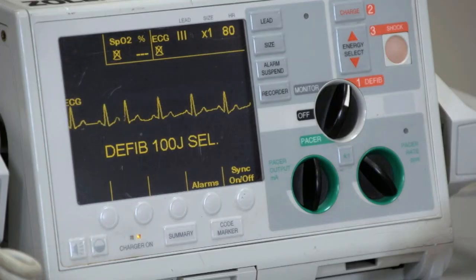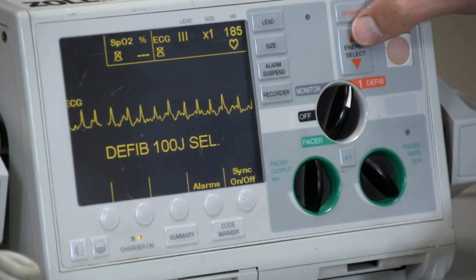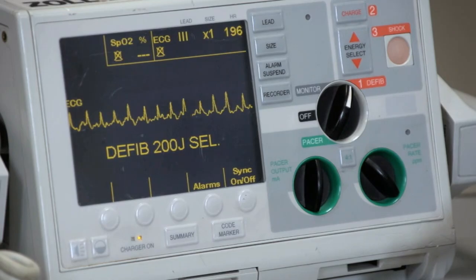Check the monitor to determine whether the patient is converted to sinus rhythm. If not, an additional shock may be given. For additional shocks, increase the energy delivered to 200 joules for a biphasic machine and 360 joules for a monophasic machine.